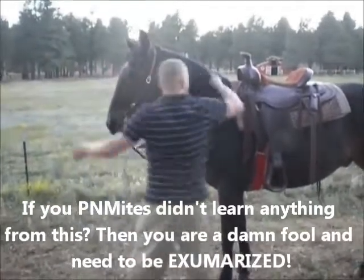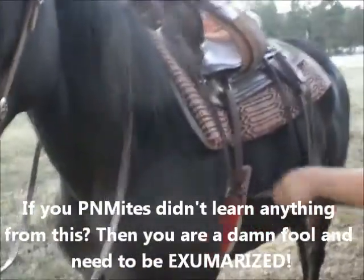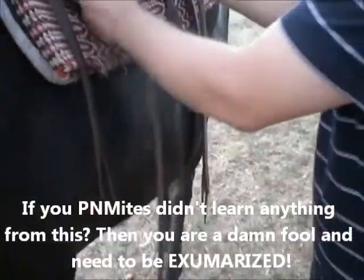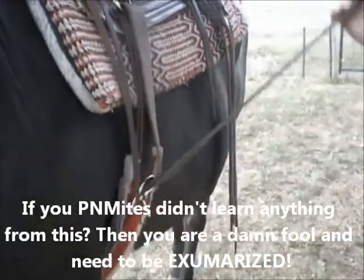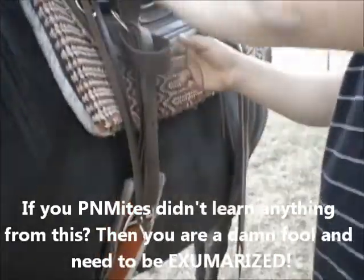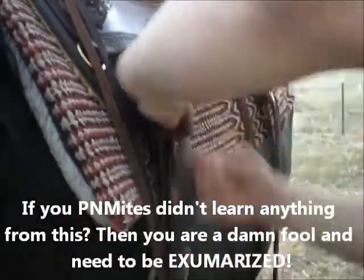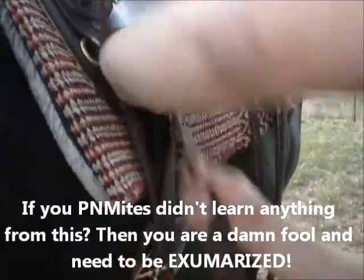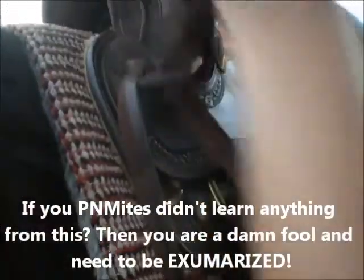I'll also show you another way to tie the latigo if you want. You go like this, put it up through here, then put this through here like that, keep it kind of loose — don't get it all the way tight, you want a little room to play with. It's almost like tying a tie. You bring it down and through like this. This way works well if you don't have a hole that's close enough in the latigo and you want a custom fit. The excess you just tuck up here. That's all there is to it.